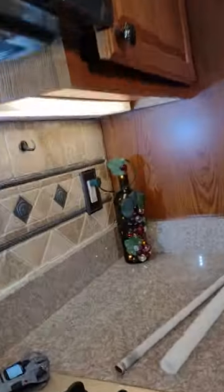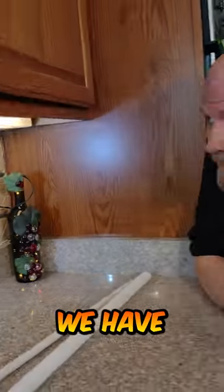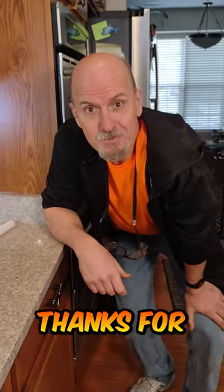And we're gonna turn the light on, check it, and voila! We have new lights. Thanks for watching!